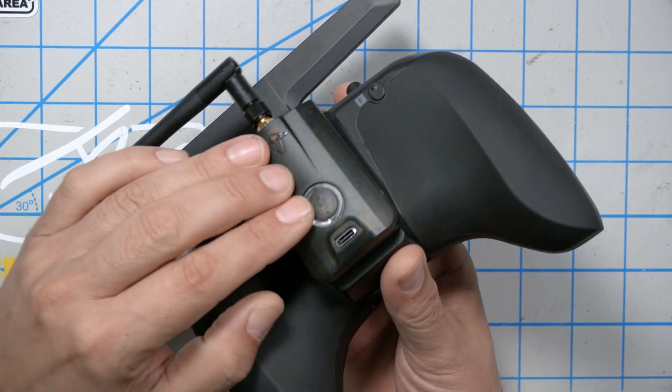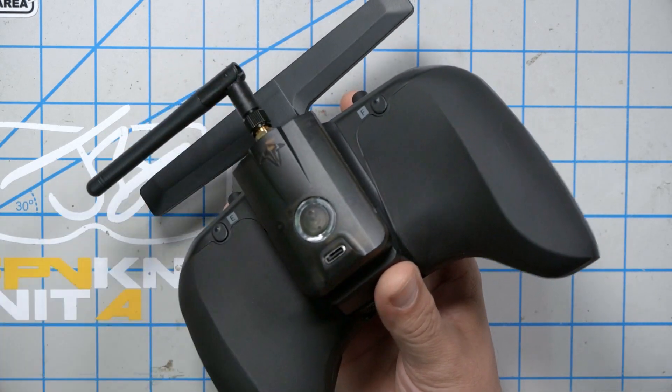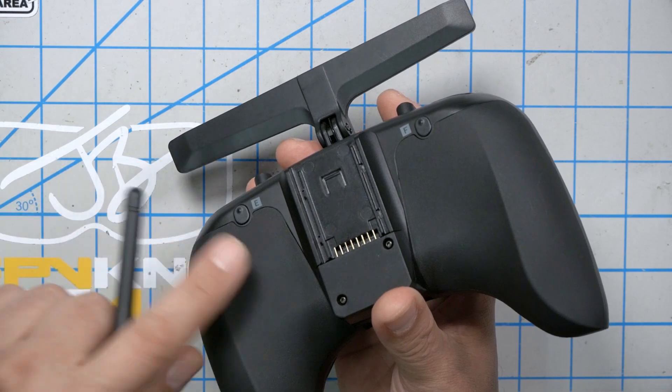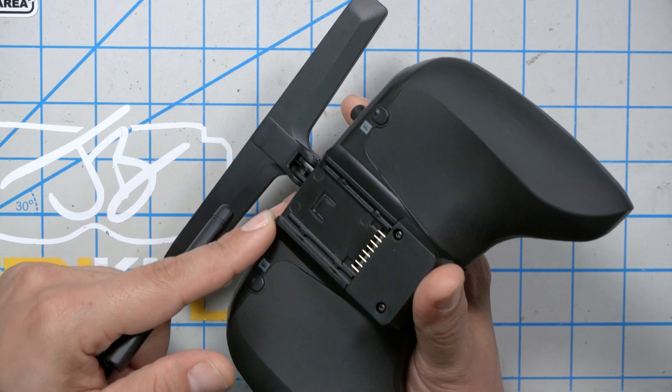This is a TBS multi-protocol module that supports FrSky, FlySky, Spectrum — just like all those other multi-protocol modules that the Jumper and the RadioMaster guys have been using for a while. Now you can put that right on the back of your Tango 2. There's also a module bay that you can put on the back of your Tango 2. I'm Joshua Bardwell, and you're going to learn something today.